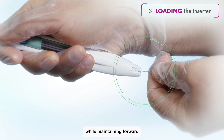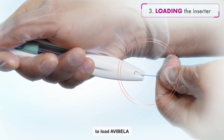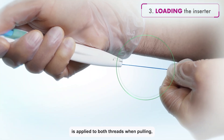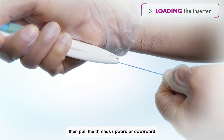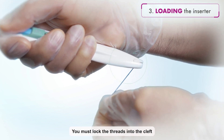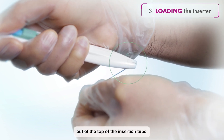While maintaining forward pressure on the blue slider, gently pull the thread straight back to load Avibela into the insertion tube. It is important to ensure that even tension is applied to both threads when pulling. Then, pull the threads upward or downward to lock the threads into the cleft at the bottom end of the handle. You must lock the threads into the cleft to prevent the IUD from moving out of the top of the insertion tube.